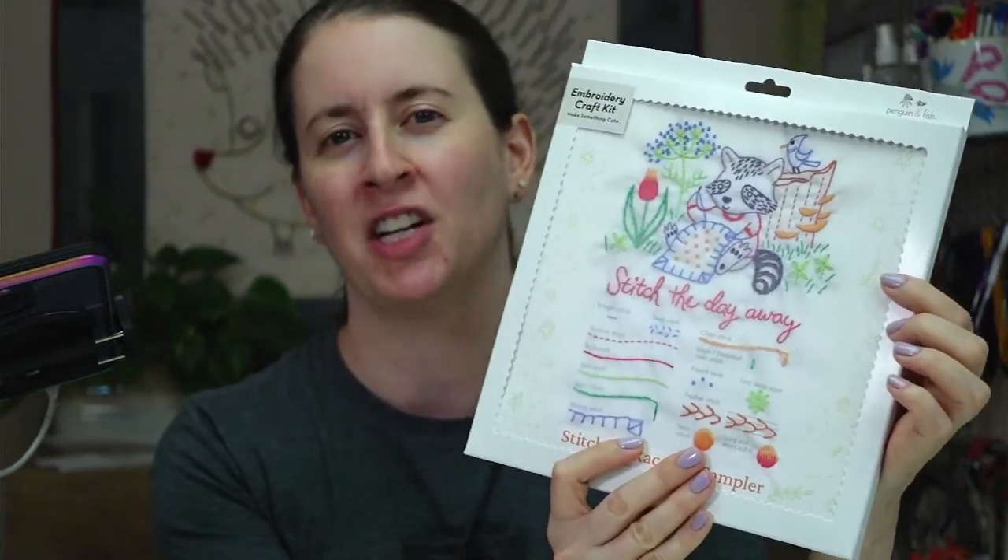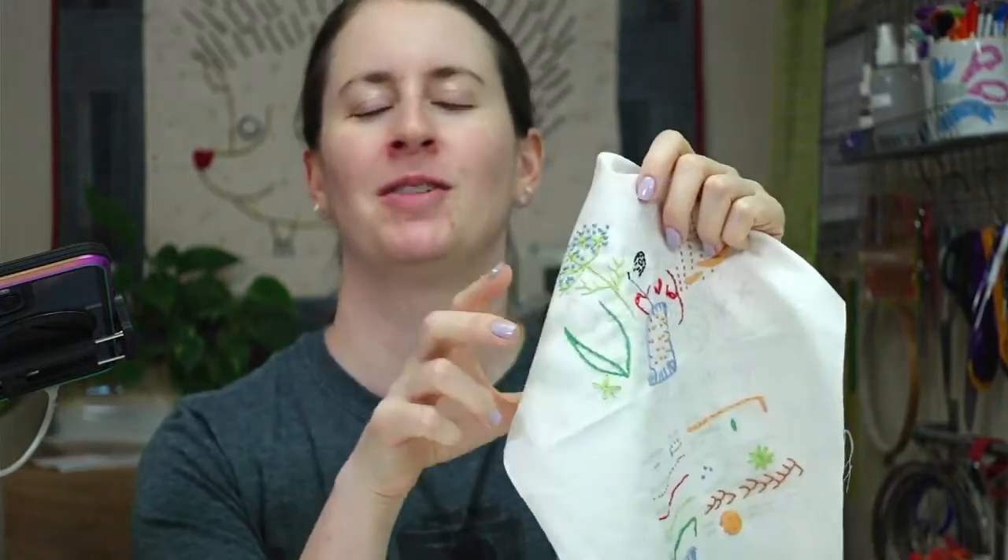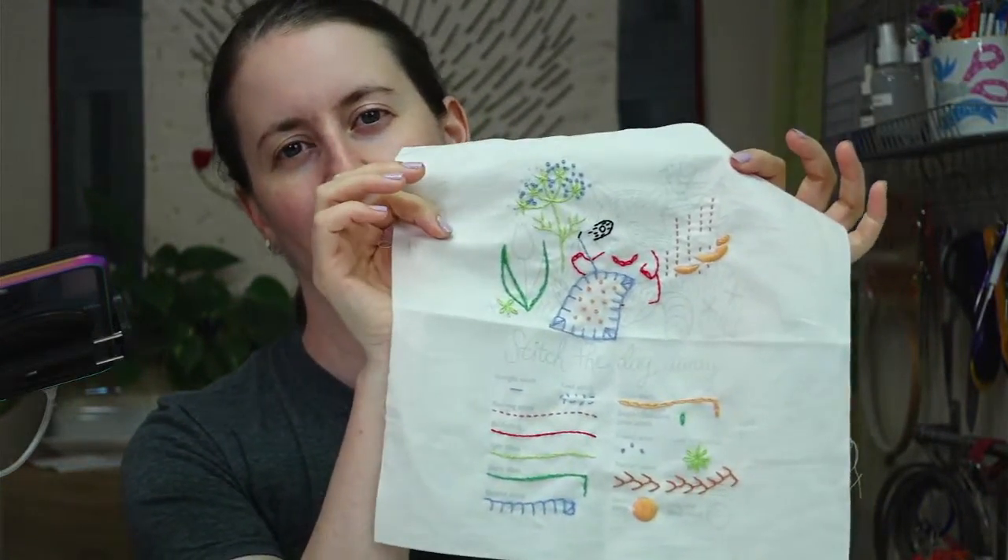Hello, happy Monday! Thanks for joining me for another craft night with friends. We are continuing this week to work on our stitching raccoon embroidery sampler. We have one more stitch to do tonight — the long and short stitch — and then we'll be working on finishing the actual design on the top. My name is Alissa Thomas from Penguin and Fish, where we make cute embroidery kits for beginners. I'm here every weeknight at 8:30 PM Central time.